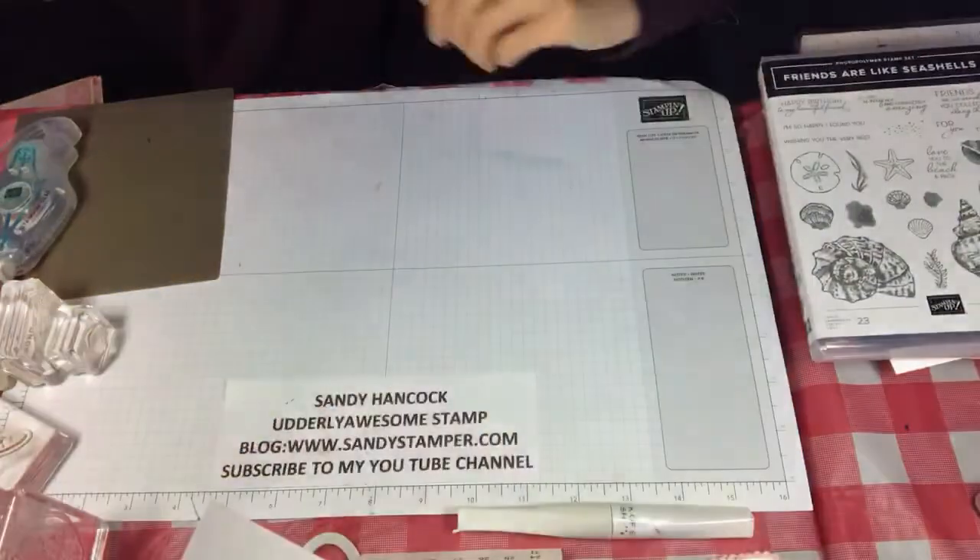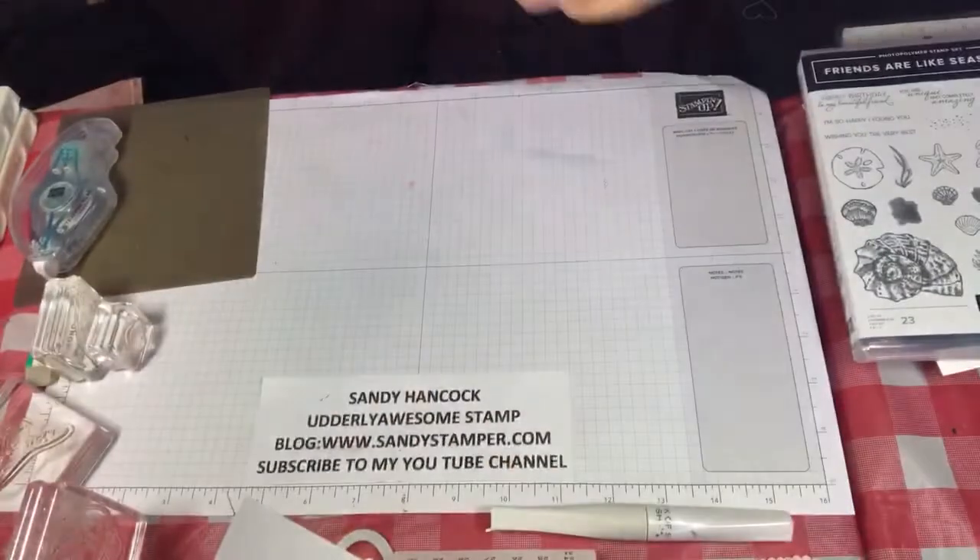So first of all let me show you the set, the dies, and the paper and then I'll show you how to construct this, because figuring out how to put it together is not intuitive. It looks like it would be, but it's not. It's easy — it's just a little easier if you have some help. So let's get into place here and get started.